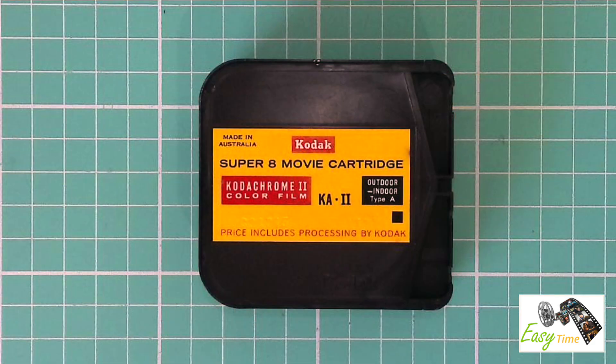This is the film cassette that this camera uses. It includes 50 feet of film, or about 3.5 to 4 minutes of filming.